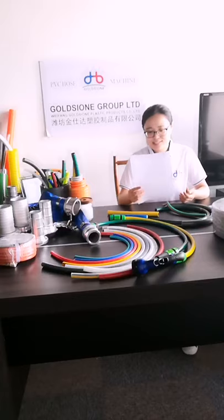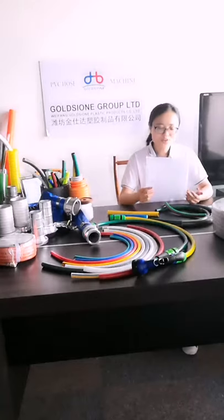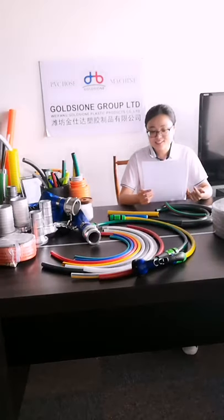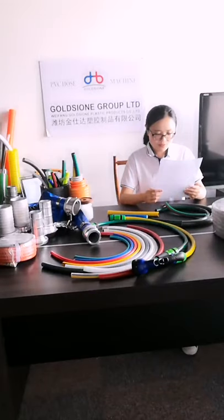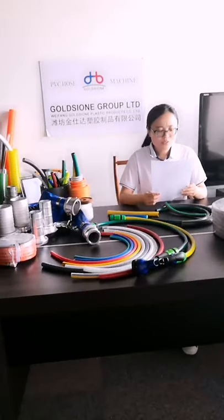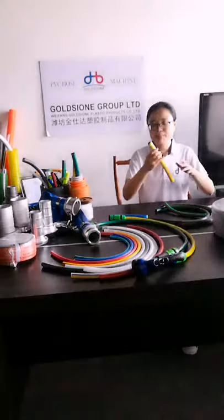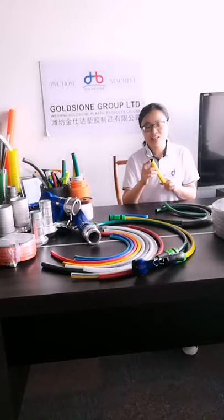The next question is from a customer named Julio. He asked whether the hose can be used with a hose reel. Of course — we add UV resistance formulas in different ratios to suit various outdoor working devices. The following question is from Ibrahimah, who asked: can your hose prevent algae? Yes — we can produce the hose with a black inner lining, which prevents the growth and spread of algae.